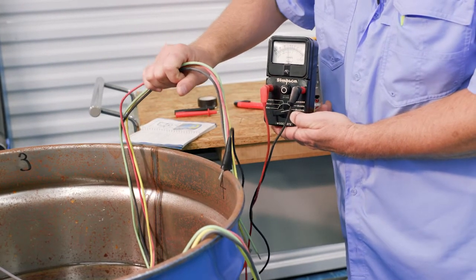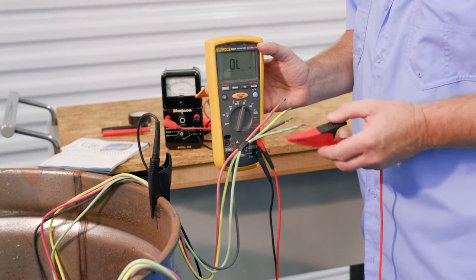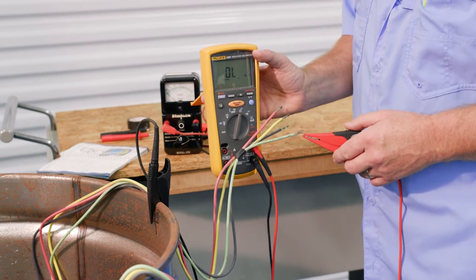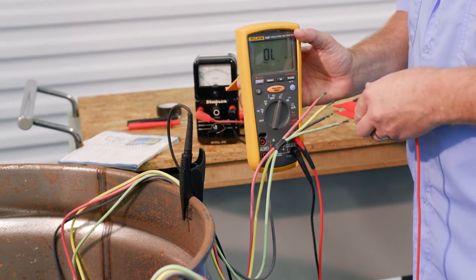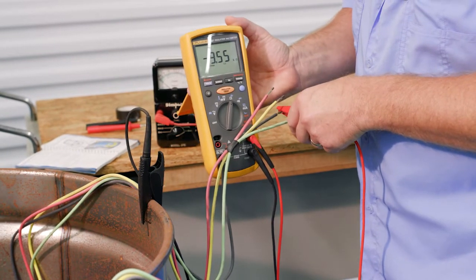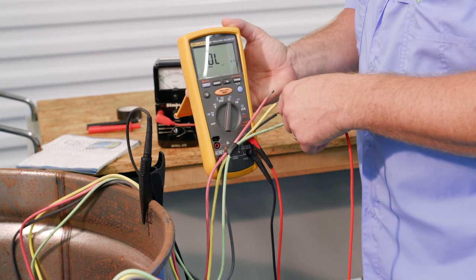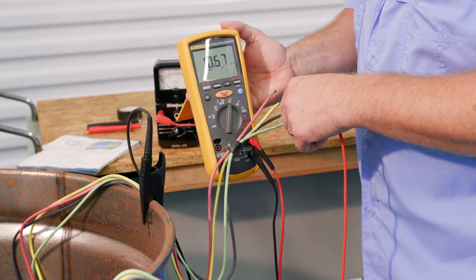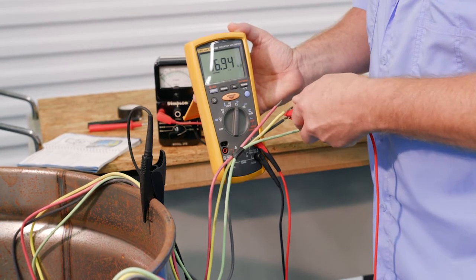Now let's take a look at the digital multimeter. We're going to check the black because we know there's a nick in the black wire, and we just want to show what it looks like on a digital multimeter. I'm measuring ohms — I've got one lead connected to the barrel. Going to the black, I'm getting a value: 910k ohms, indicating that there's an issue.